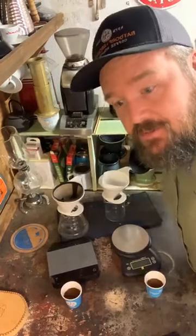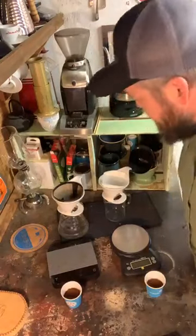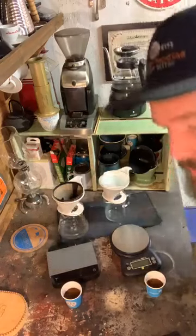Good morning, everyone. It's Ben Jones here and I'm live from the Coffee Workshop again. We're gonna take a look at two different filtration methods.